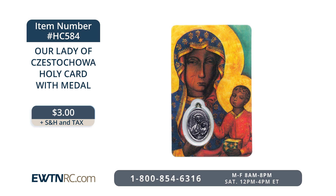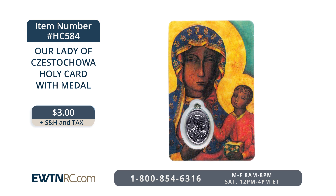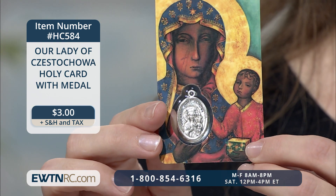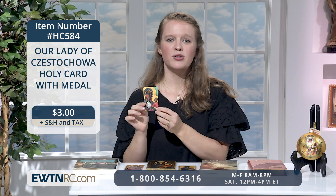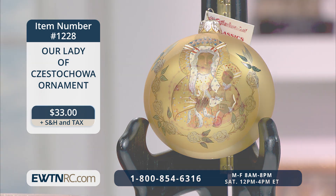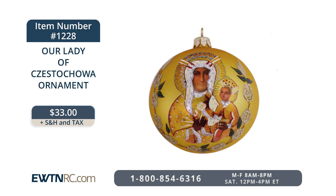Of course, we do have a holy card of this beautiful image. Our Lady of Czestochowa — this is a holy card with medal. It's laminated and features on the back a prayer to Our Lady of Czestochowa. Embedded in the holy card is a medal as well, and the holy card measures approximately two inches by three and a half inches. Maybe you collect new ornaments throughout the year to save up for next Christmas. Well, here's a beautiful way to remember Our Lady — it's an Our Lady of Czestochowa ornament made of beautiful handcrafted blown glass, embellished with glitter and gold. It features the lovely Polish Madonna on the front and the words Our Lady of Czestochowa on the back. The ornament measures four inches in diameter and is imported from Poland.